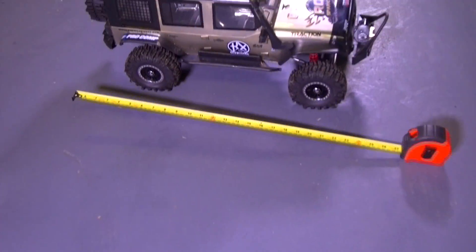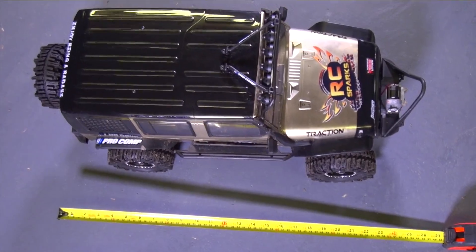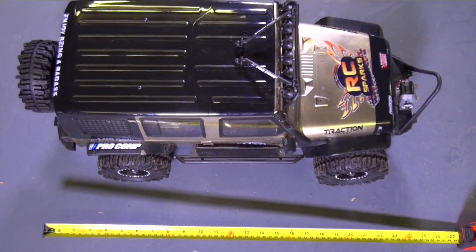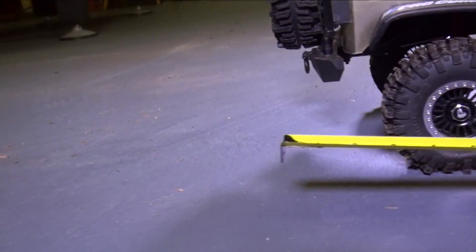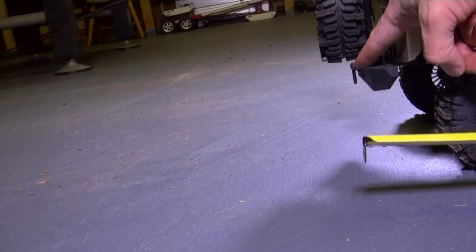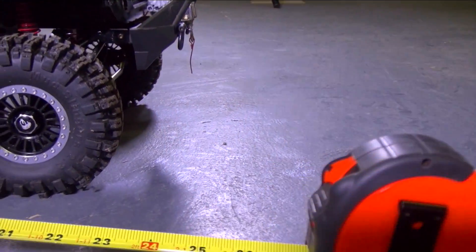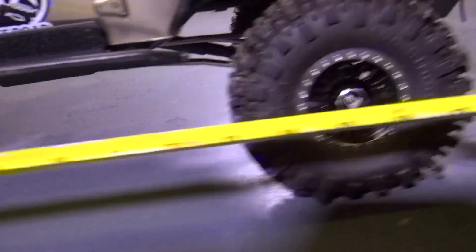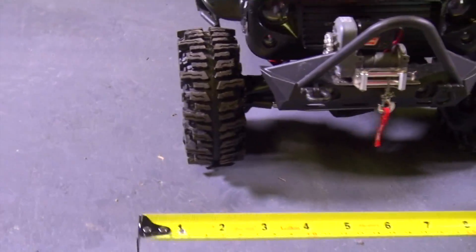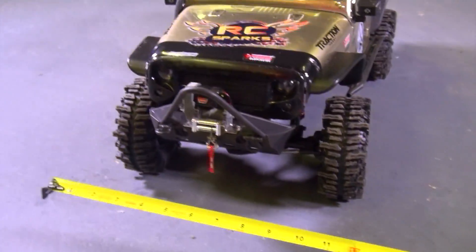Let's start off with a good measurement, because then we'll all be able to understand where we're at. The camera does tricks so you're gonna have to take my word for it. It's basically from back bumper right on the edge, straight up to the front, to the end of the stinger — that's gonna be about 26 inches. Now if we're looking at wheelbase, we got 15 inches. If we go from one side of tire to the other, we're looking at about one foot, or 12 inches.